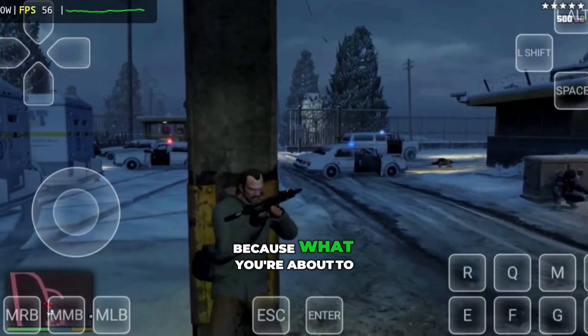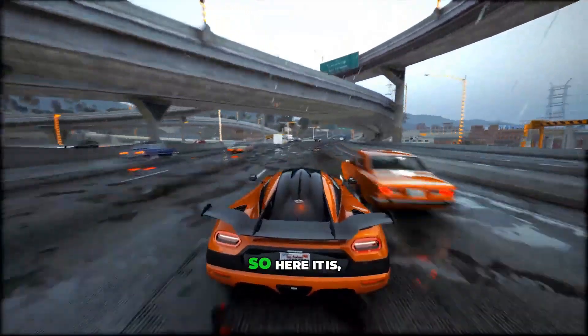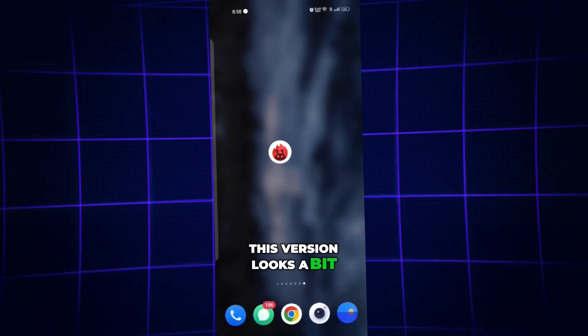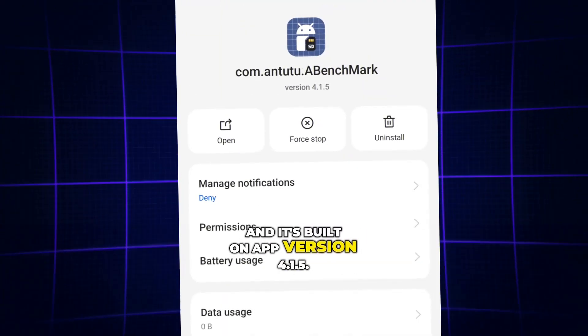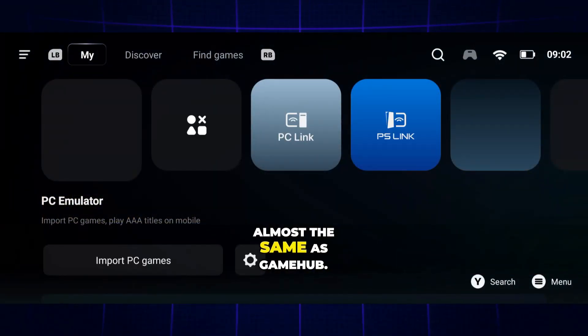Watch carefully guys, because what you're about to see will blow your mind — the performance difference is unbelievable. So here it is, the brand new Gamehub Antutu update. This version looks a bit different from the regular Gamehub, and it's built on app version 4.1.5. After a quick Google login, the interface will look almost the same as Gamehub.